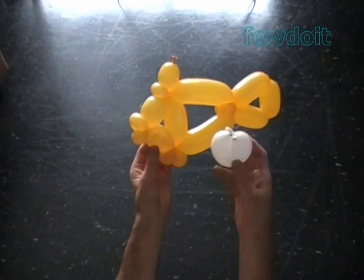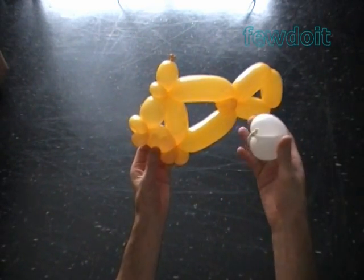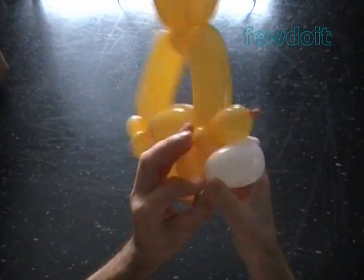Instead of drawing eyes, we can make eye bubbles and attach them to the fish. For the eye bubbles, I made one about 5 inch very soft white bubble.